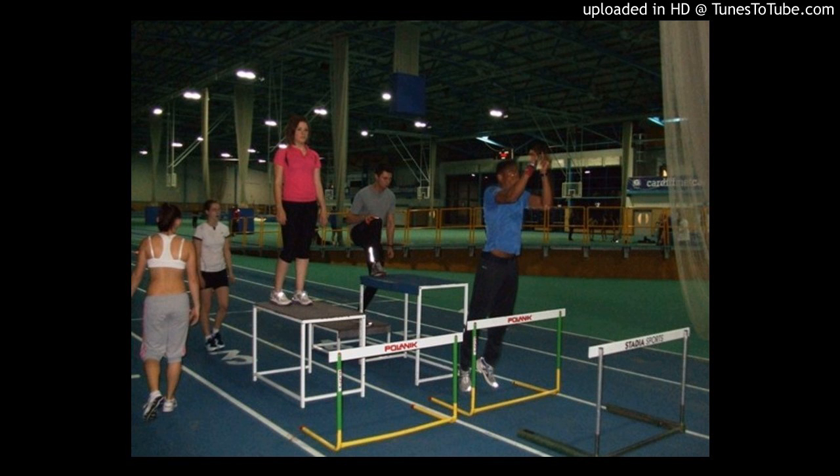A depth jump is the quintessential plyometric: you step off a 50-centimeter box, land, and try to return that force into the floor as quickly as possible to produce a vertical jump. If you have an optijump or a pressure mat to determine ground contact time, ideally you want to be on the floor for less than 120 milliseconds, certainly less than 150. Once you get to 150–200 milliseconds it starts becoming slow; over 200 is very slow, because you're no longer training the physiological mechanisms that are plyometric in nature.